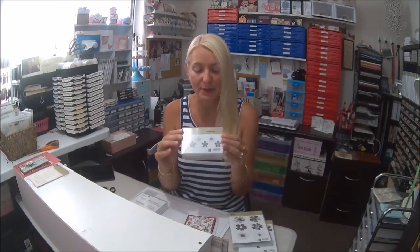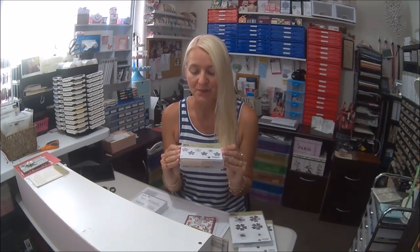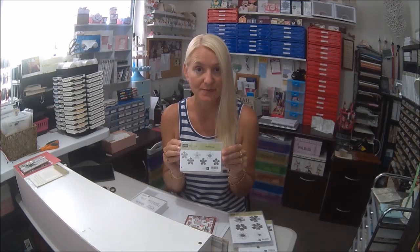The stamp sets that we're going to use today are Petal Potpourri — we're going to use one of those flowers. Flower Shop, and then the small flowers, which are the Petite Petals. All of these stamp sets are from Stamping Up. And from the Sassy Salutations stamp set we're going to use the Happy Birthday to pop inside today. So let me show you how to make it.